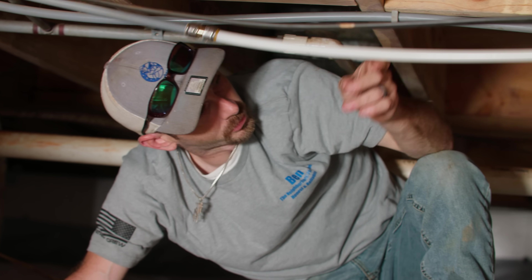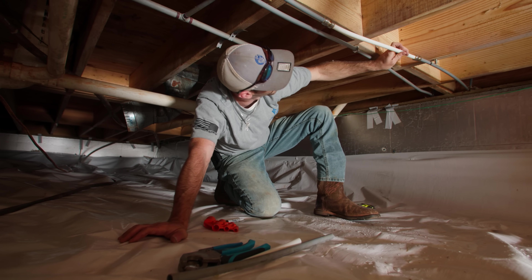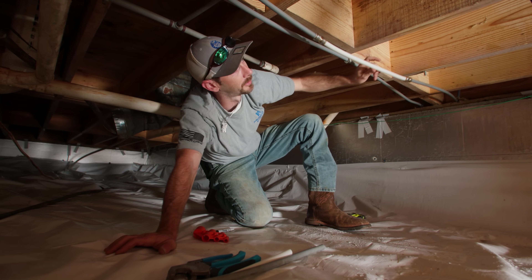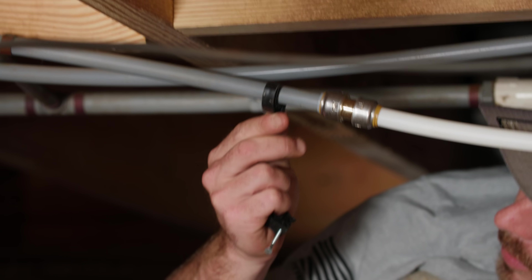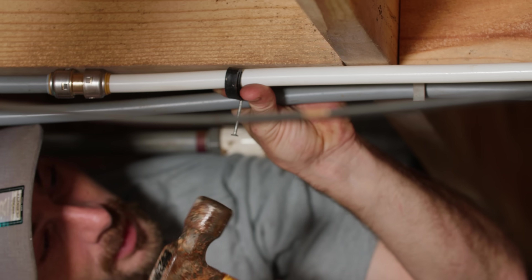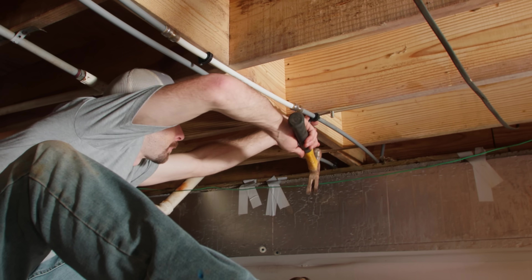I'm noticing in this crawl space that some of these straps are breaking — they have been here for a very long time. This home is on a well, and with the well kicking on and off it may have caused vibration that caused that strap to break, which could have caused some of the issue with the leak. We've got some clamps — we call them J-hooks — and we're going to get this one strapped up on our expansion pipe. I'll take a hammer; they come with these nails. We'll add one more on our poly.